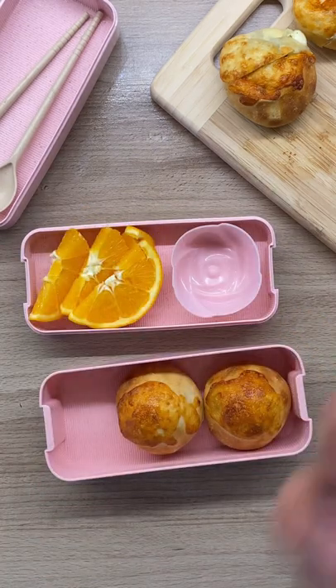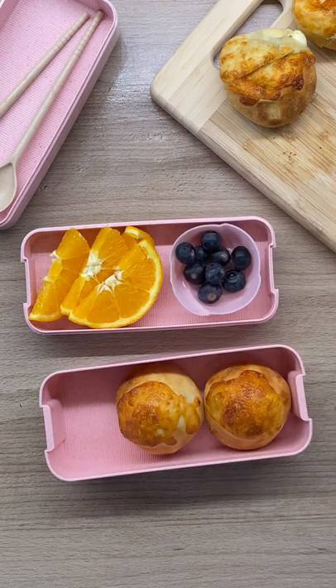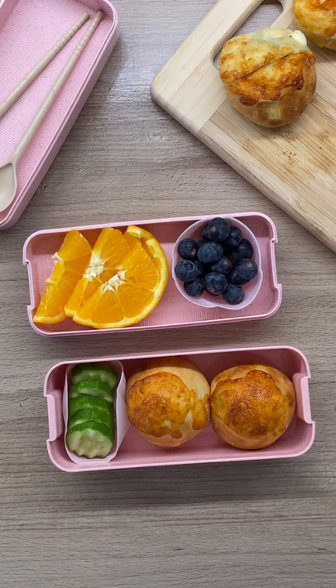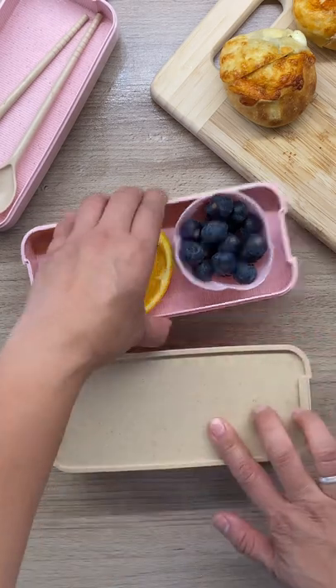With that she'll also have some orange slices, her favorite blueberries, and her baby cucumbers. And that's it! Salamat for watching, see ya!